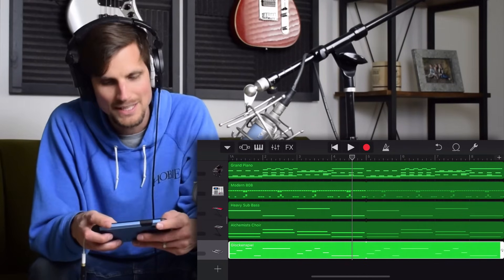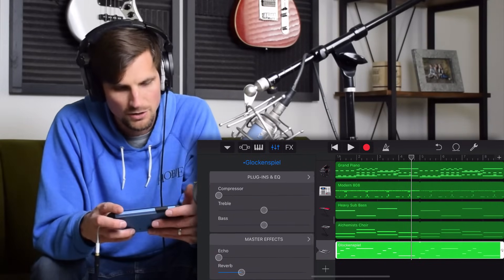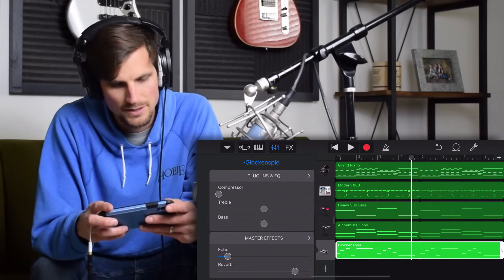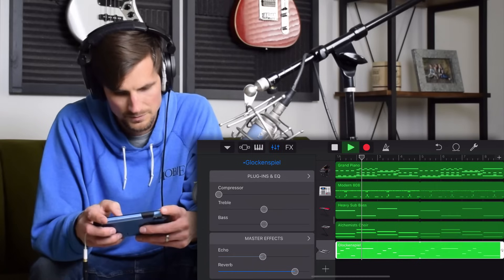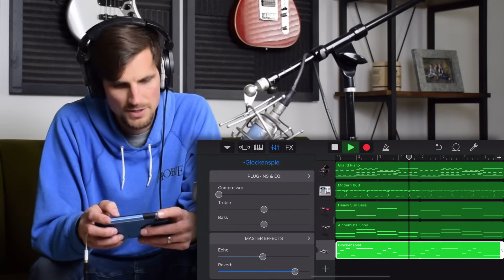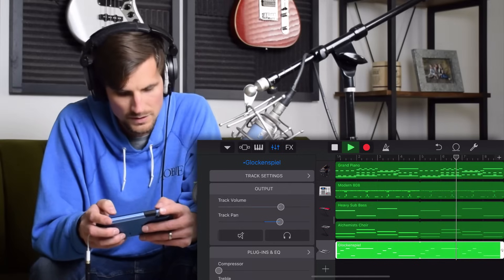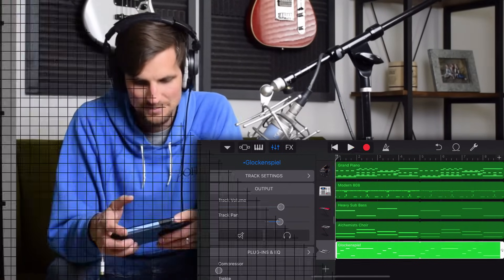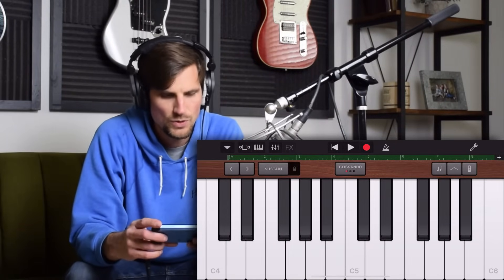I like that a lot, but it needs more space, more ambience. So I'm going to hit this little button here, bring up the mix window, slide all the way down. I'm gonna give it more verb and more echo. Let's try that. I'm going to turn it down just a little, pan it out. I'm liking that. Let's go back to the main window and then let's add one more track.